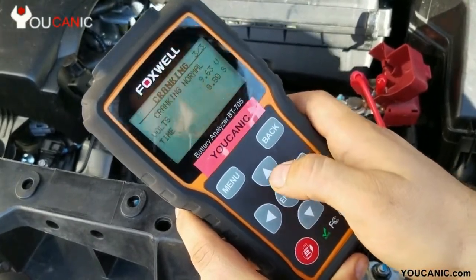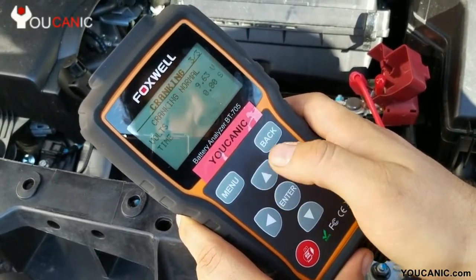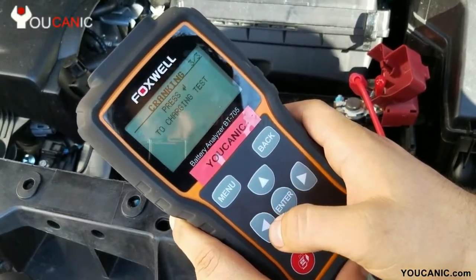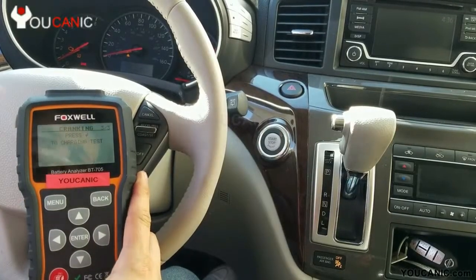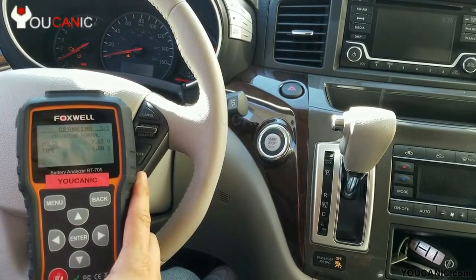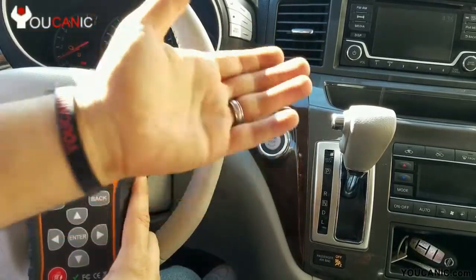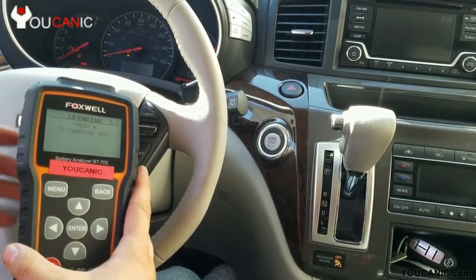So next we need to do a charging test, which will check the alternator and the load on the battery, and see the output of the battery. So let's go ahead and do that. You've got to keep this connected. The next step is to perform a charging test — this will see how the alternator is working, if it's charging the battery properly, if it produces enough voltage or current when you have headlights, a blower fan, or defrost on. Cranking was normal.